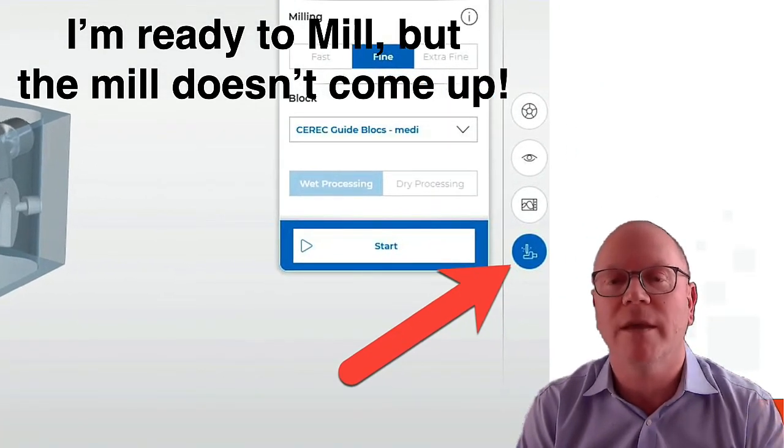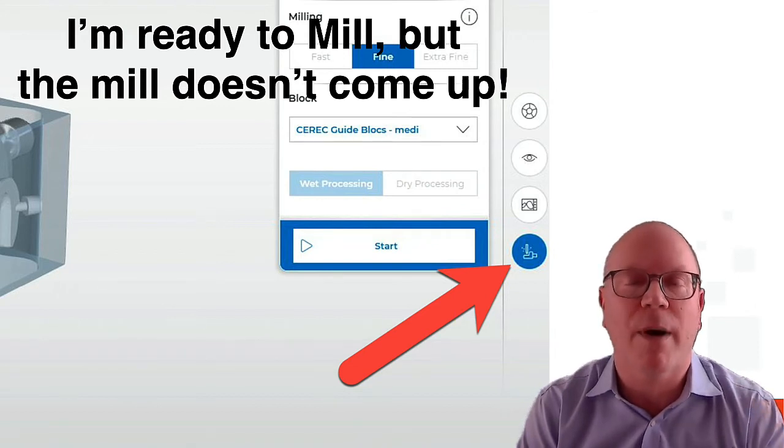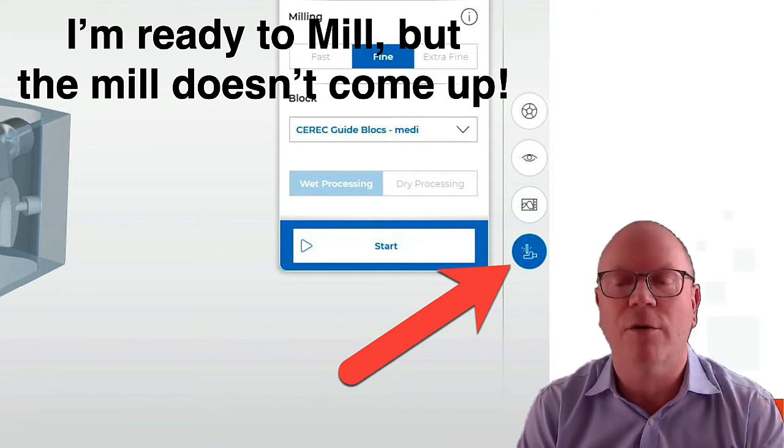Well, you see where that red arrow is — that little blue icon — you have to click that to get the box to come up. Just go ahead and click that and you'll get it all set.